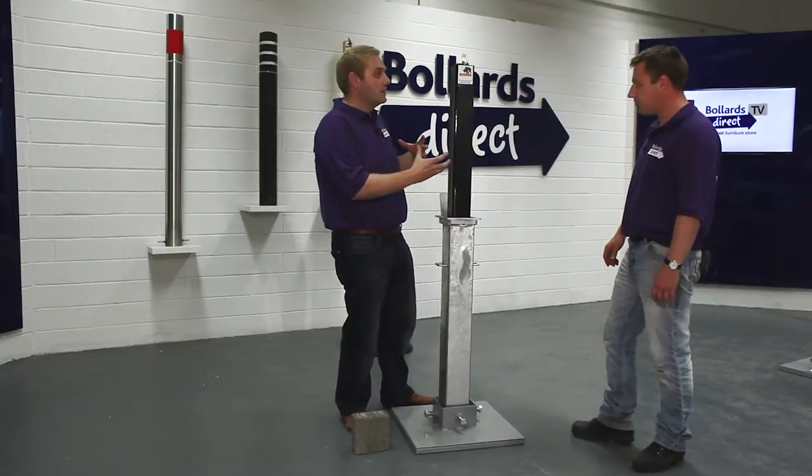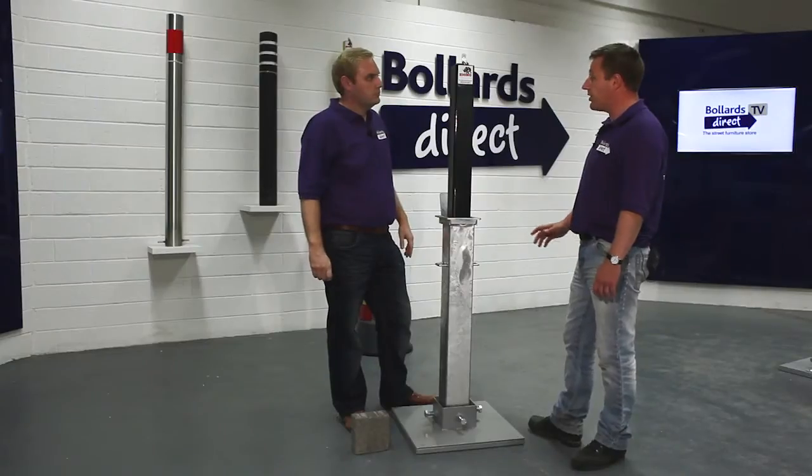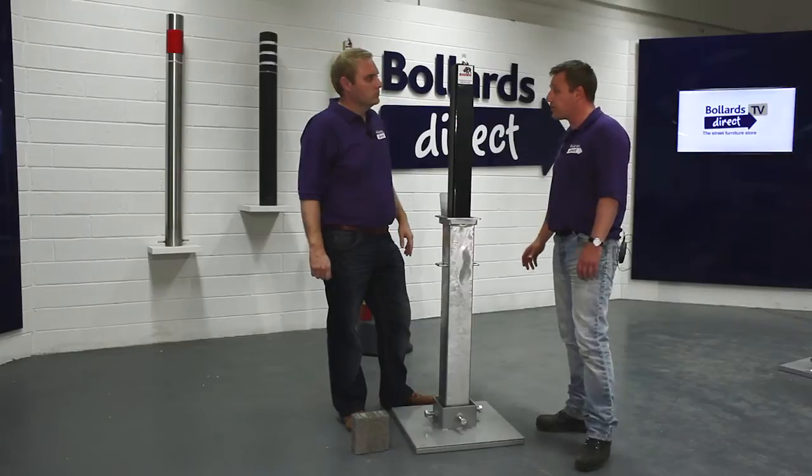The powder coating adds to the finish as well. There are different colours available on the website — you'll see them on the product page. The powder coating also gives it further protection against any corrosion that may occur.